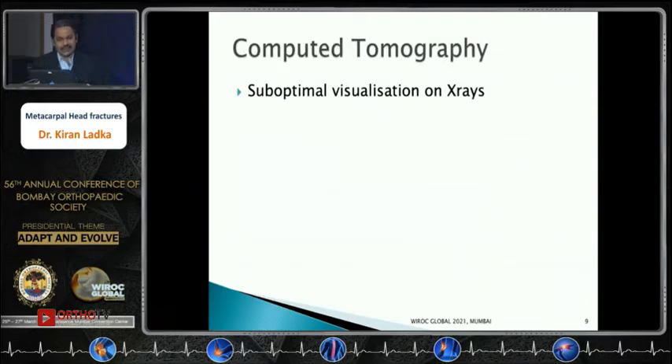CT scans are necessary when there is suboptimal visualization on X-rays and when better understanding of the fracture geometry or anatomy is required.